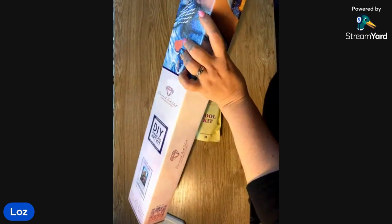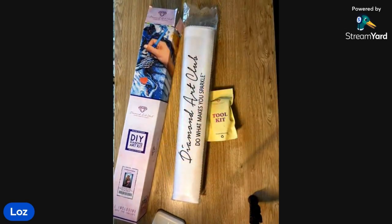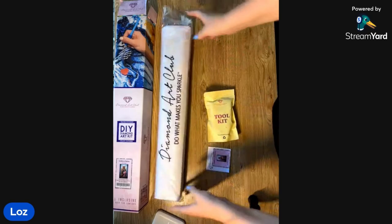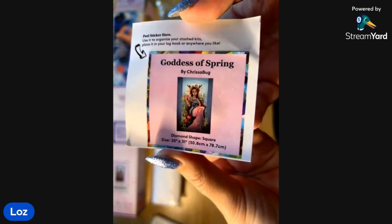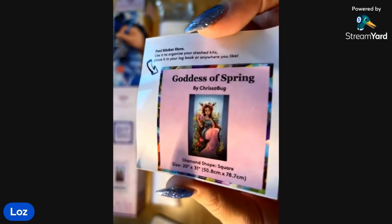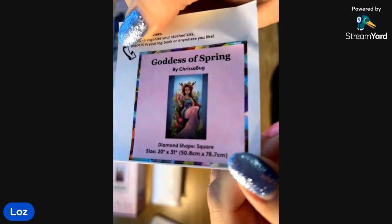In the box you get a toolkit — I'll go through that in a second. There's also a little sticker that comes in the box. Some people put it on their box to know which kit is in it when they've stored it, or use it in log books. I don't usually use it — it's just pretty, it's just nice to look at.